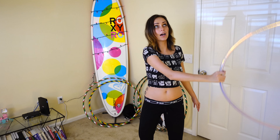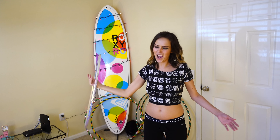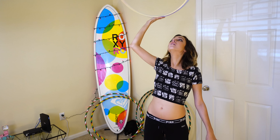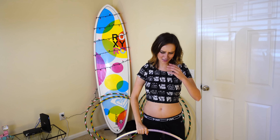So I'm bringing the hoop around and pushing it. This is not easy to do in a small room — that really hurt.